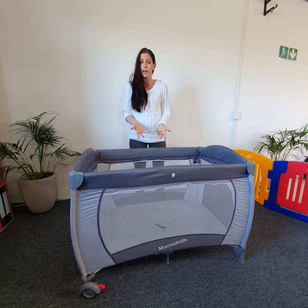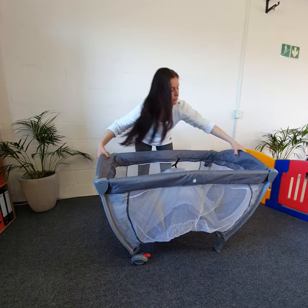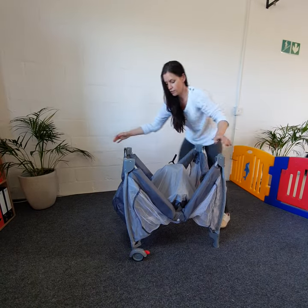To put it back up again, it's just the opposite. So you start with the base, lift it up, click until you feel both arms move down, and do the same for the other side.